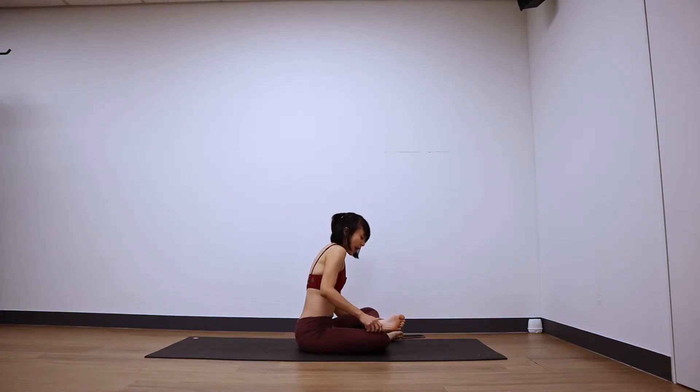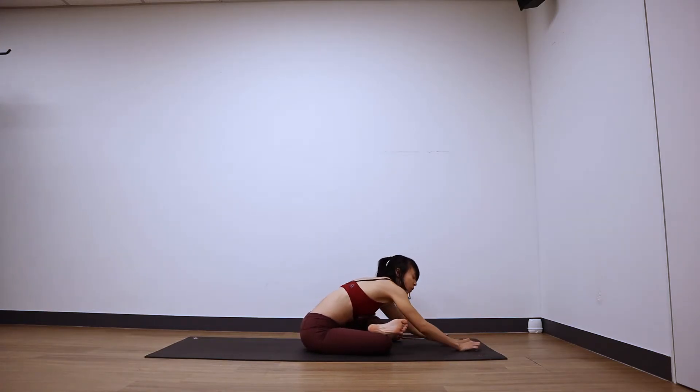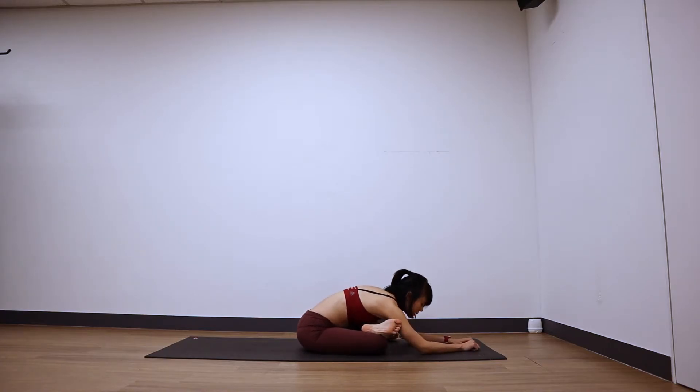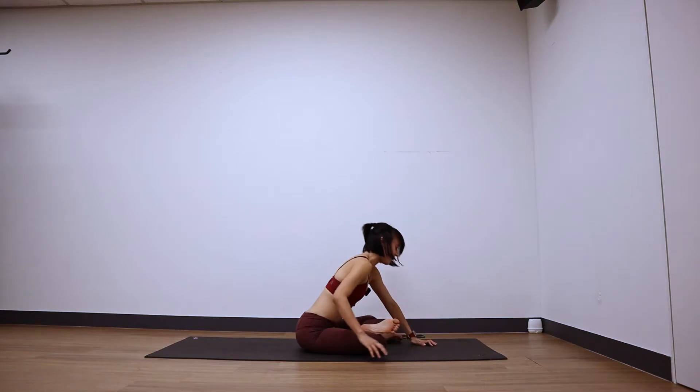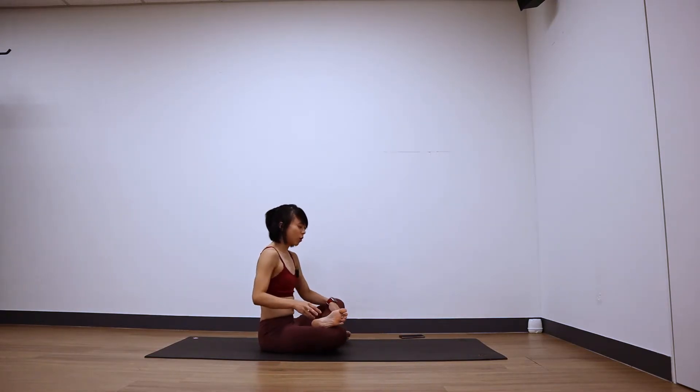Walk your right foot inside, stack your shins on top of one another — ankle and knees stacked — in your double pigeon. When you're ready, walk your hands forward, melt the chest down, forehead down, keep flexing both feet. Five breaths — four, three, two, and one. Good, roll yourself back up.